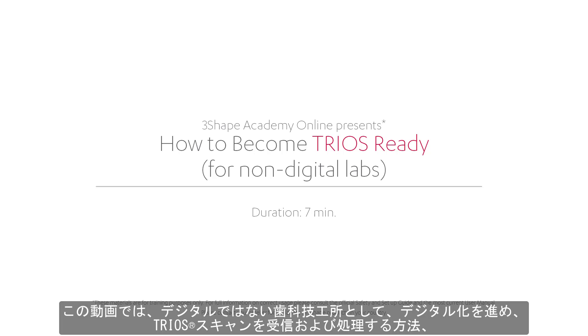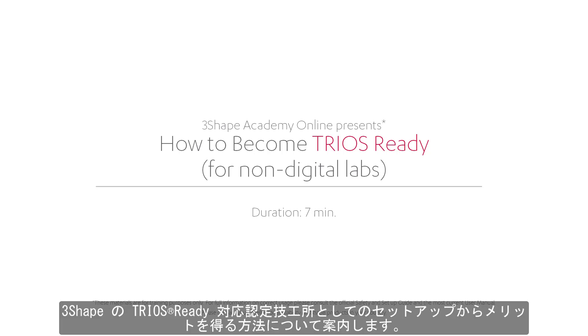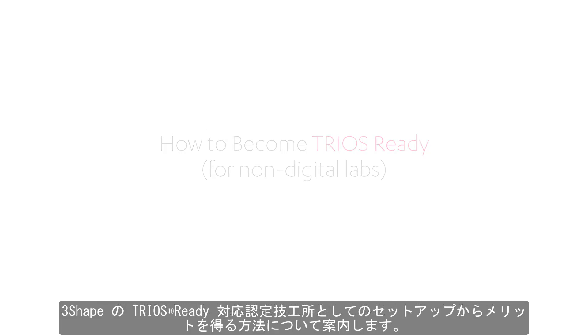In this video you will learn how, as a non-digital lab, you can go digital and receive and work with your customers' TRIOS scans and benefit from 3Shape's promotion of you as a TRIOS Ready lab.